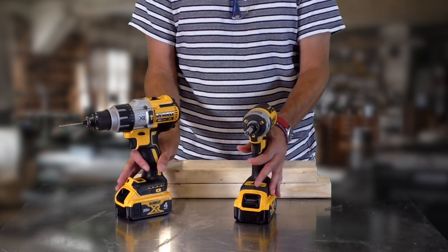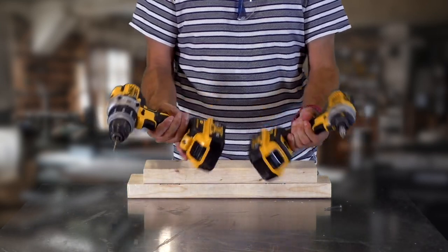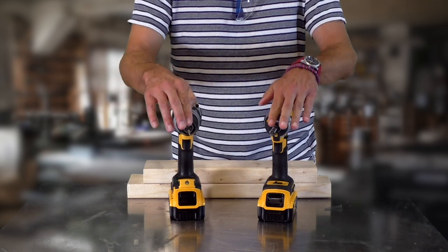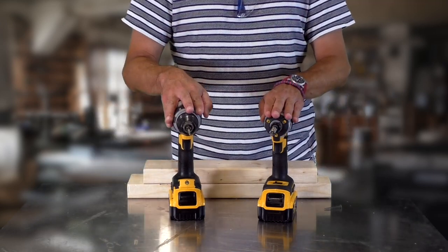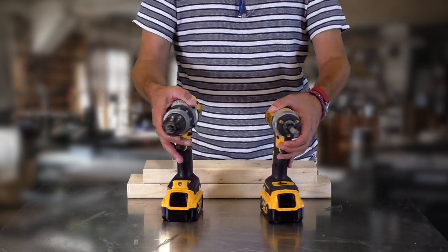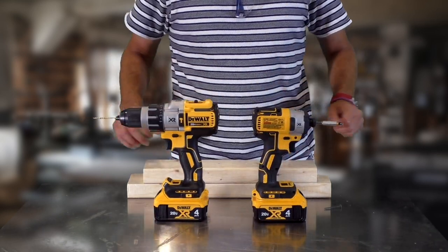On the job, it can help to have both tools and enough batteries. This saves you from having to switch out bits constantly or taking a battery in and out. So there you have it — drill and driver. Both can be borrowed from the DIY collection.